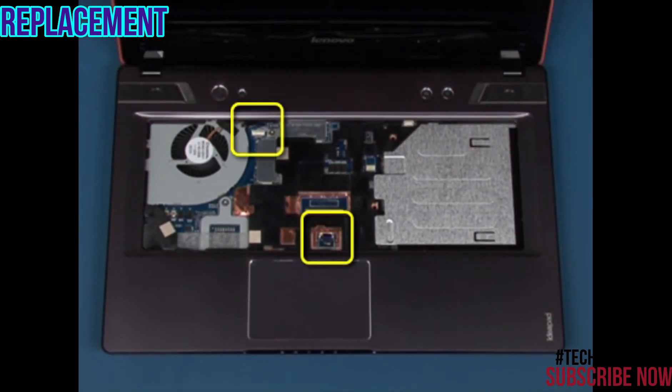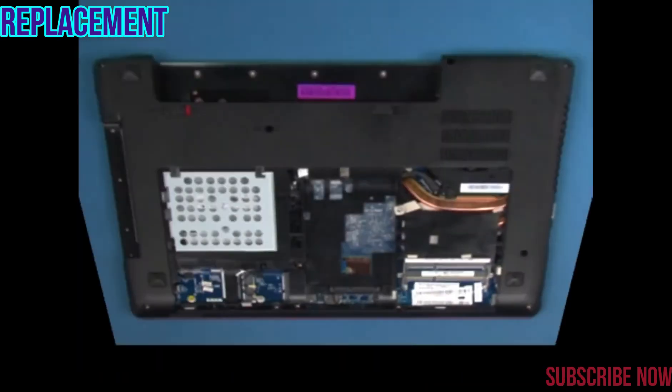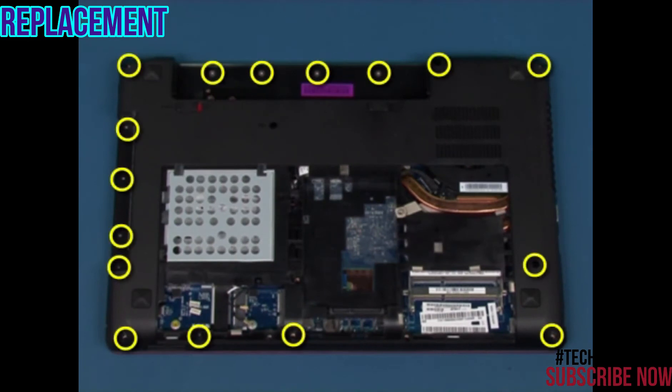Reconnect the touchpad and button board connectors. Turn the system over. Replace the 16 retaining screws in the marked positions.